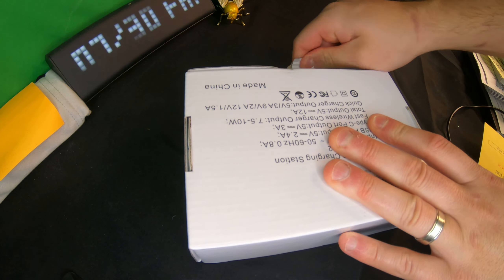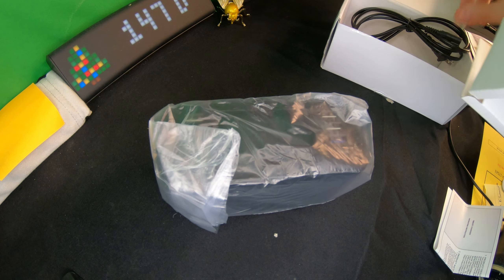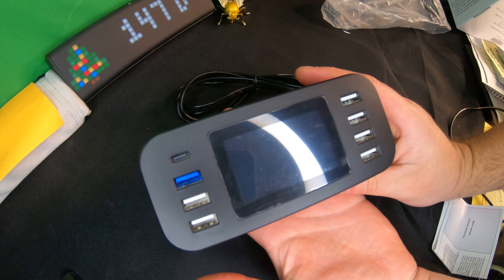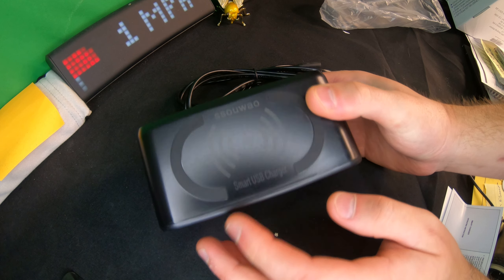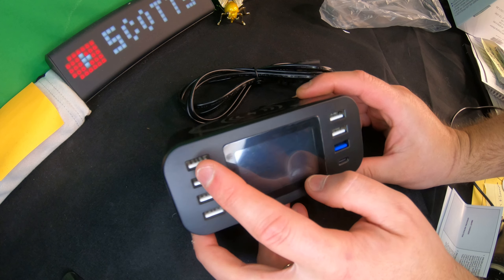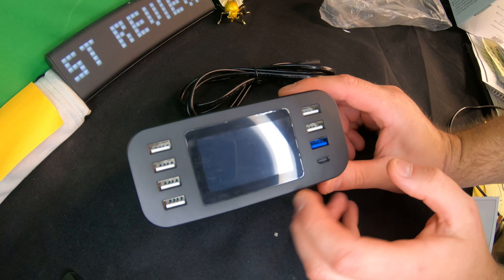In the box you get a little manual and your power cable. I love this already — it's small and compact. You've got one, two, three, four, five, six, seven charging ports plus a Type-C port.